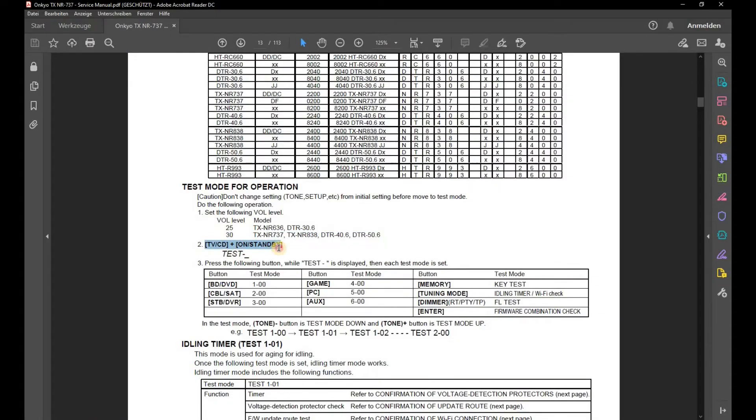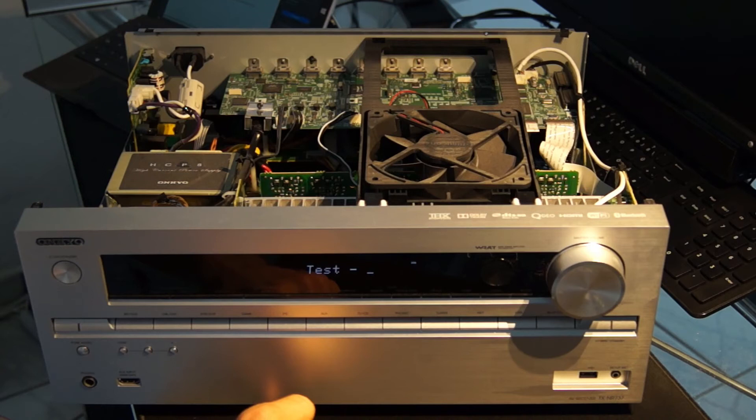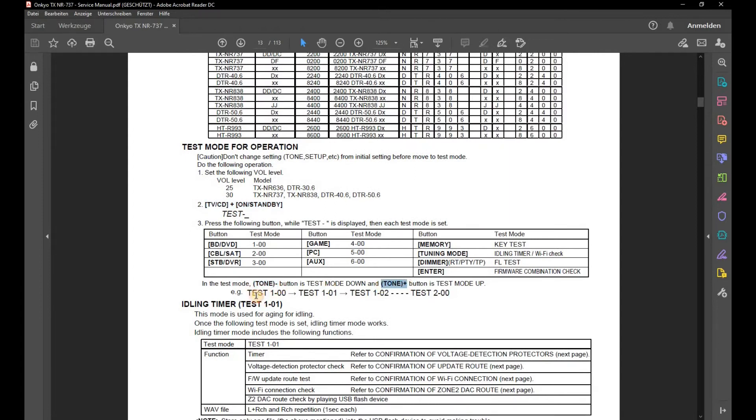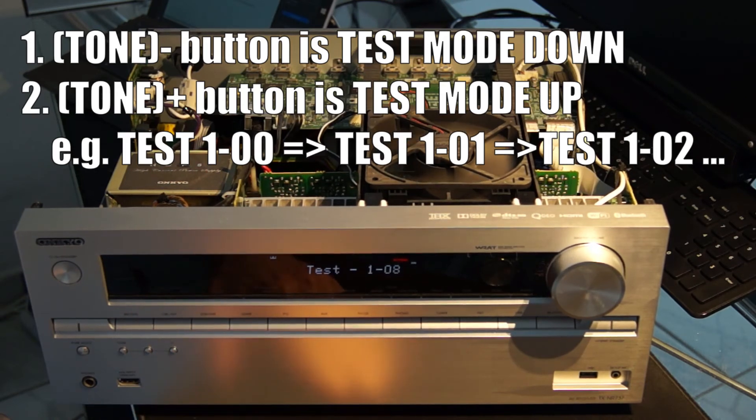Then the buttons TV/CD plus On/Standby are pressed. The device changes to test mode and the display presents 'TEST'. With the buttons tone minus and tone plus, the test mode 108 — fan low speed — is selected. The fan now runs at a low level.